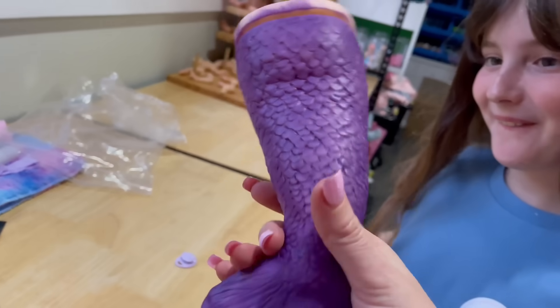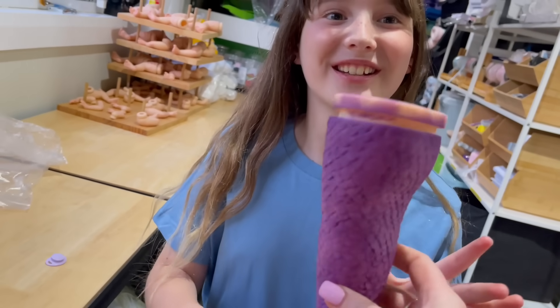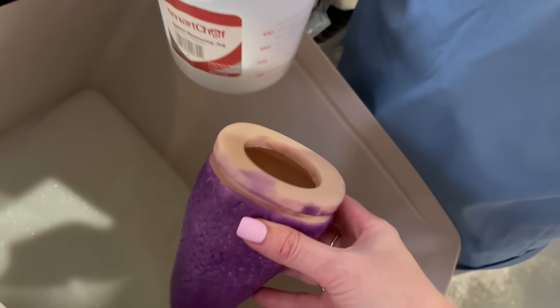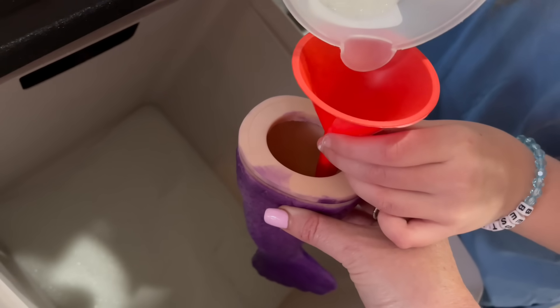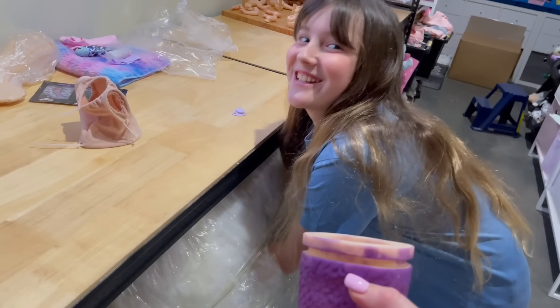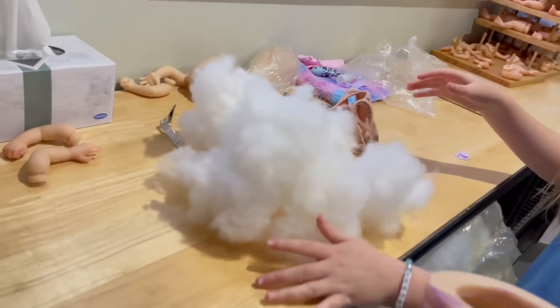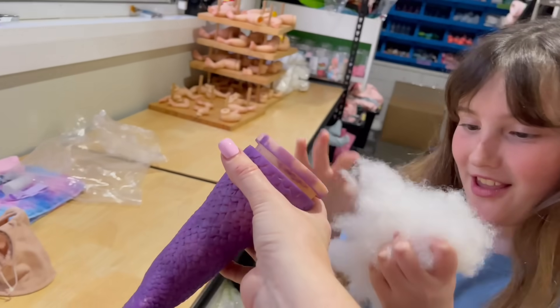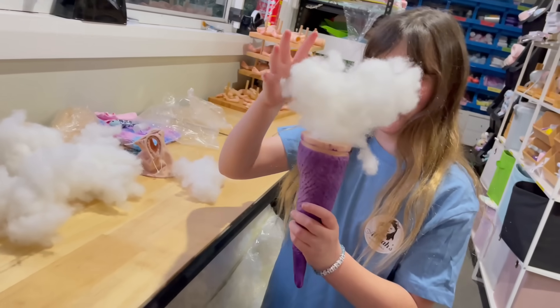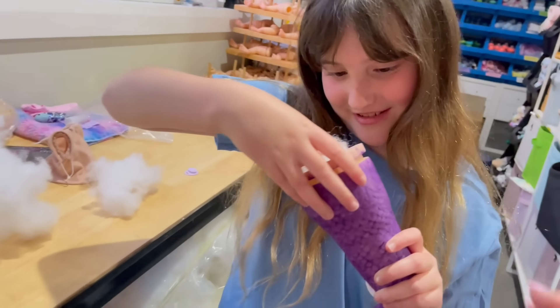Now we need to put glass inside the tail. Do you want to fill it about halfway? I absolutely love the funnel — I just like using it. You scoop it, put the funnel in, and pour — keep pouring and keep pouring, then stop and keep pouring. I think that's good. Time to stuff — let's put the stuffing in. It looks like an ice cream cone! I think that's good.